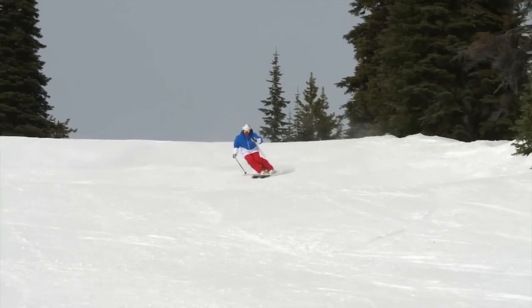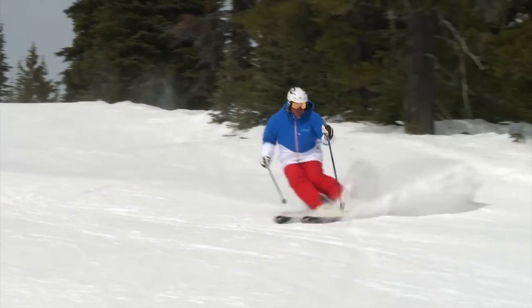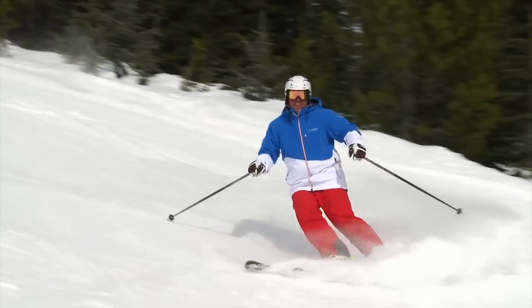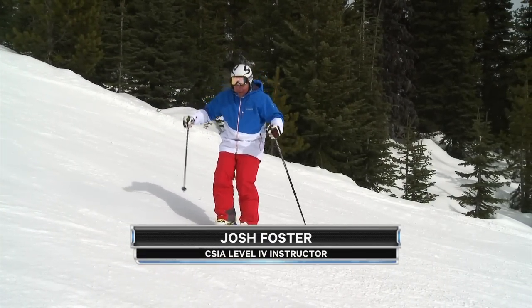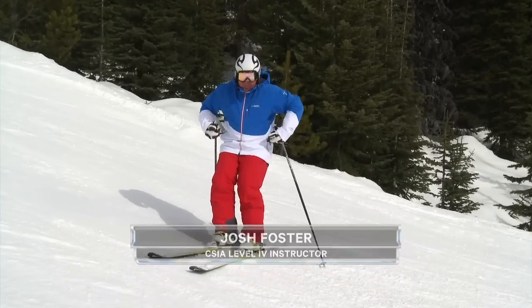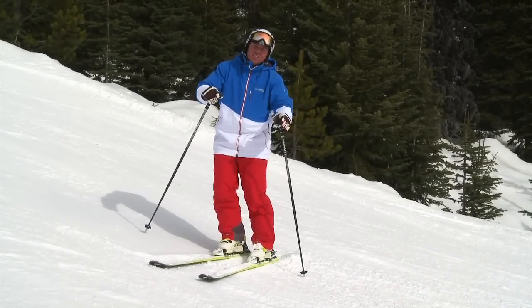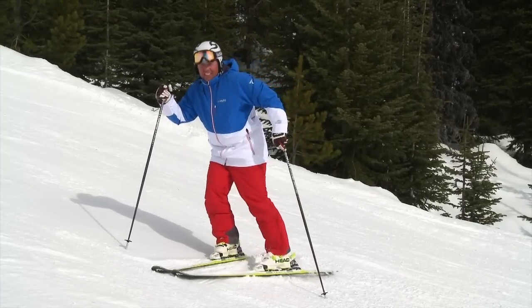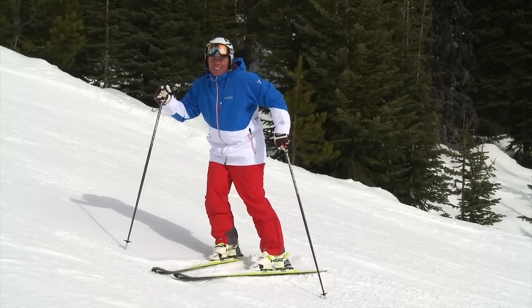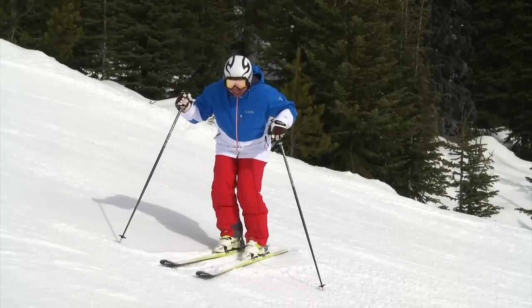So I suppose that then begs the question: how do you know where you are? Are you too far forward? Are you too far back? Or are you right in the middle? If you're too far back on your skis and you're sitting on the tails, well that makes it really difficult to start your turn. But have you ever been in a ski turn and the tail of your ski breaks loose? Well, that's maybe because you're too far forward. So we want to try to get into the center.